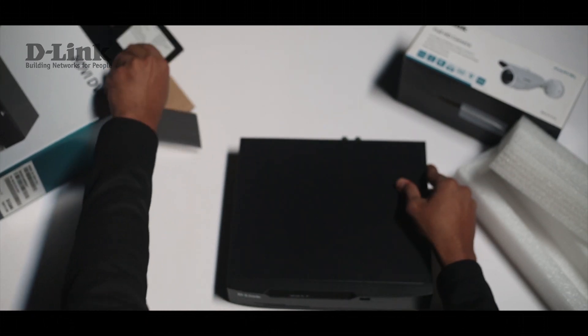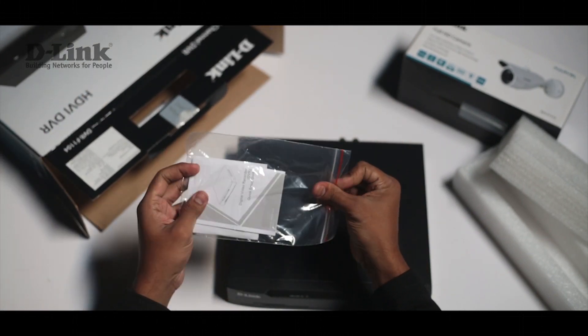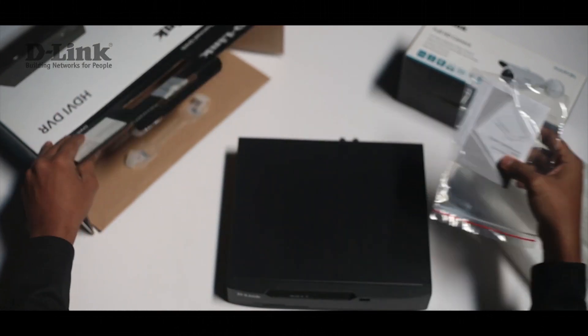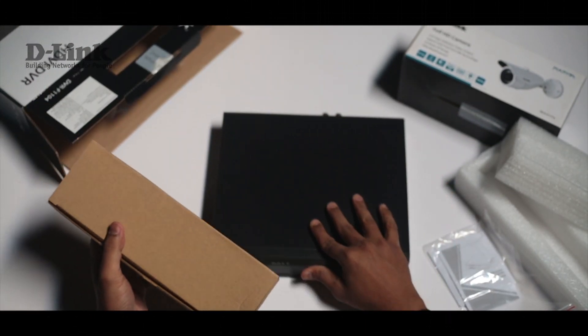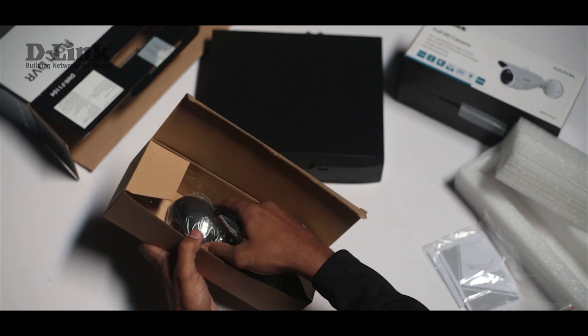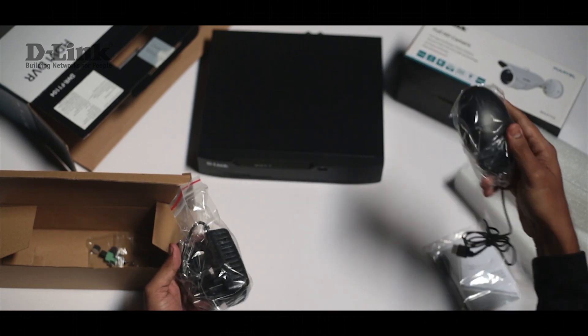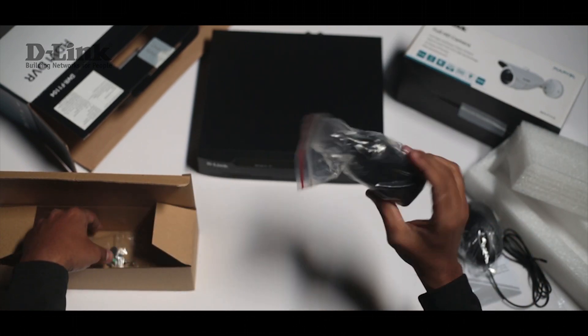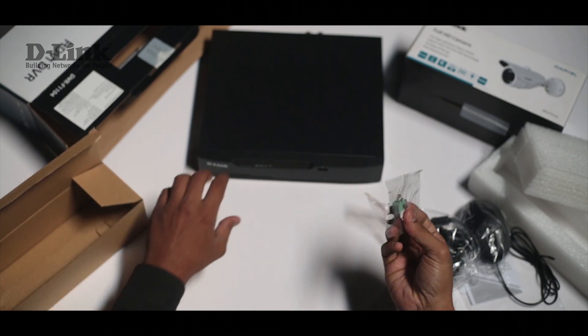Let's check out what else we get in the box. This is the quick installation guide and CD. Apart from that you will find another box in which you will find the mouse, which you can connect to the device to scroll through. And this is the power adapter, and some connectors and screws.